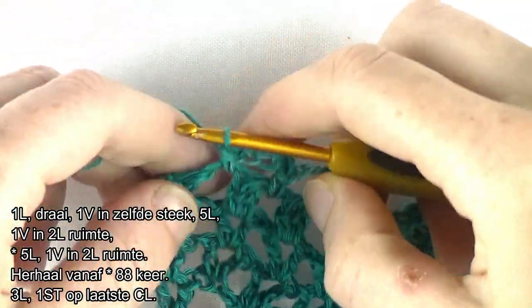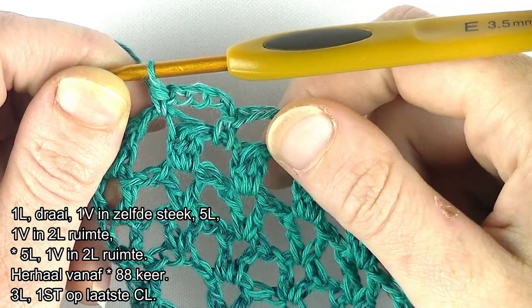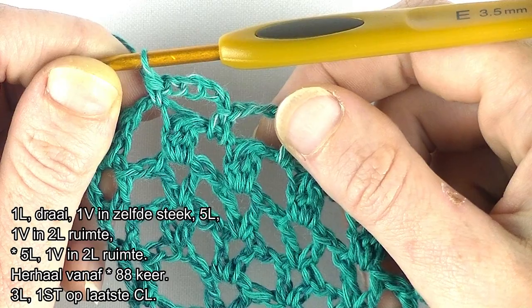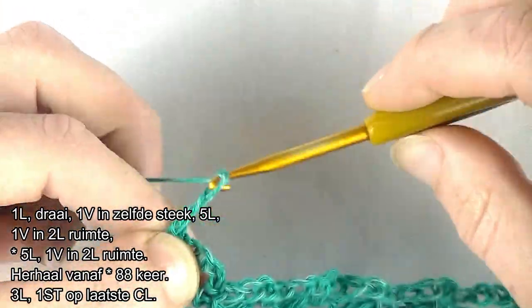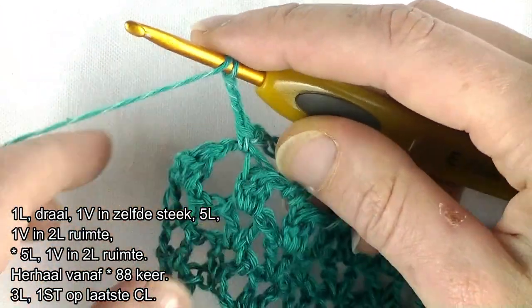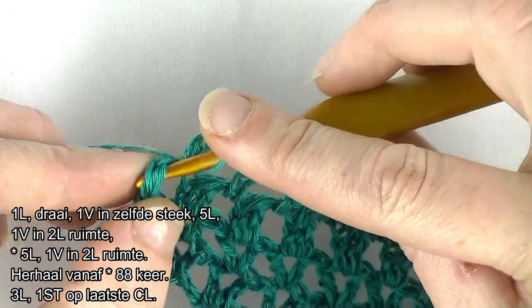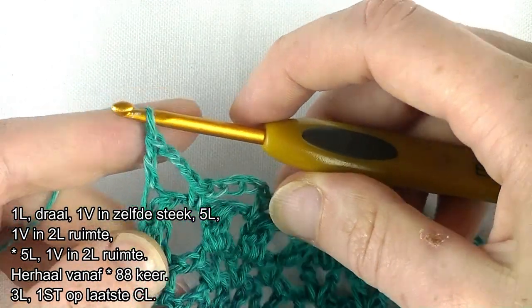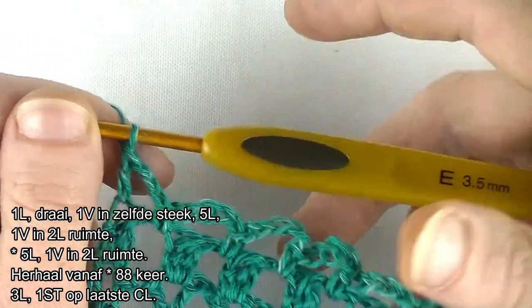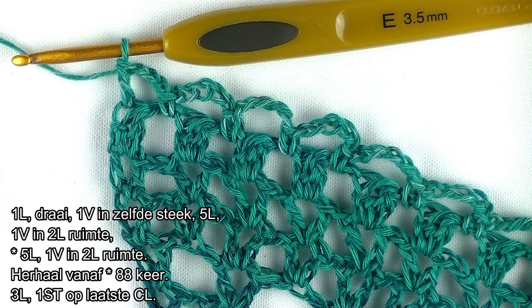We moeten dan 1 boodje haken, althans de afsluiting. Ik heb de herhaling in totaal 88 keer herhaald. Nu gaan we afsluiten: dan doe je inmiddels een 3-losse te haken: 1, 2, 3. En een stokje te haken bovenop de laatste cluster, gewoon hier bovenop. Dus je zoekt de V op van de cluster en daar haak je het stokje bovenop. Dit was toer 15 en tevens het laatste deel van toer, van deel 2. Volgende deel volgt de volgende keer.